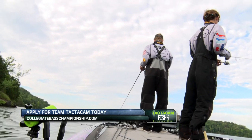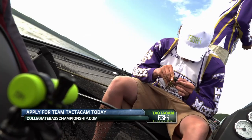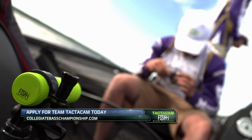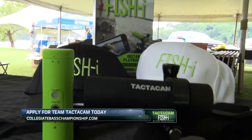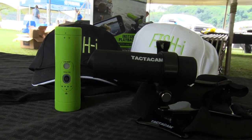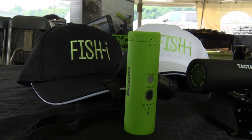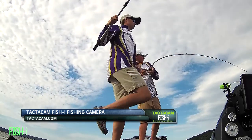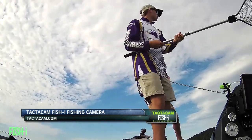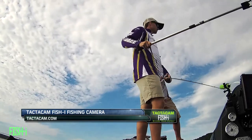One new opportunity for anglers competing in ACA-ran events this season is the chance to be a part of Team Tacticam. Tacticam Fisheye joined the trail as a partner this season and is offering a great discount program and pro staff opportunity to deserving college anglers. The Fisheye camera is a great tool that captures full HD video on a continuous loop that won't miss a second of your day on the water.